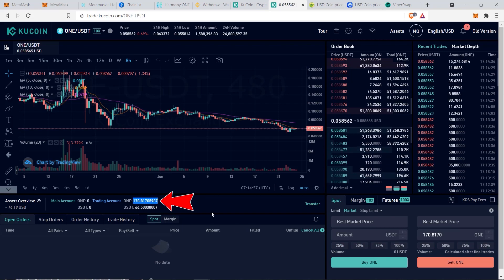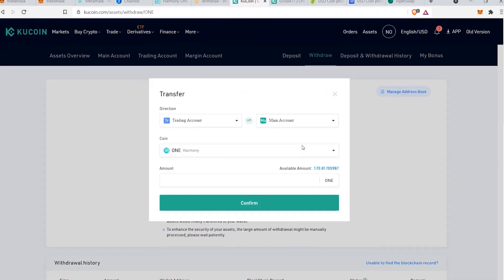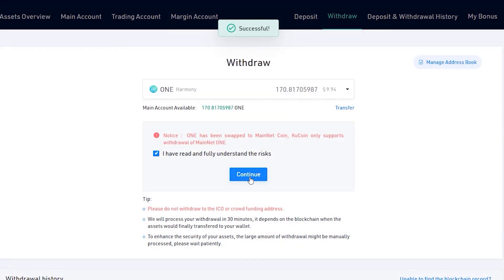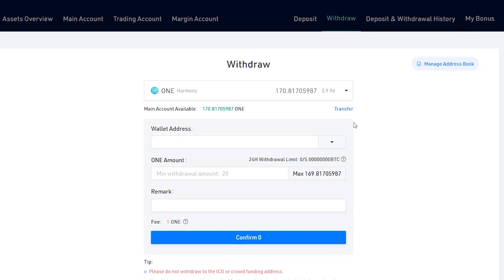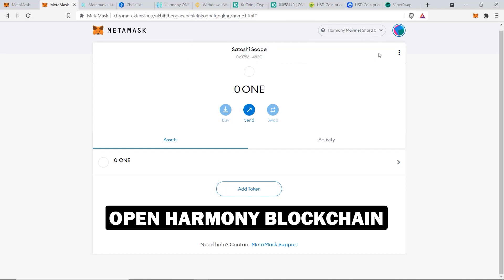I was able to get 170.817 ONE tokens. Now go back to the withdrawal page, refresh it, transfer from your trading account to your main account, click Confirm, and agree to continue. Now here's the most important and unique part compared to other blockchains — for the wallet address, you cannot simply copy your standard Ethereum address and paste it. For Harmony, you need to use Harmony's own address format.